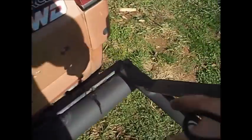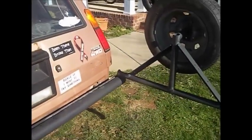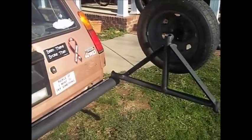Put some grease on there on the pivot. The pivot is actually a lawn mower axle and the hub from a rim.